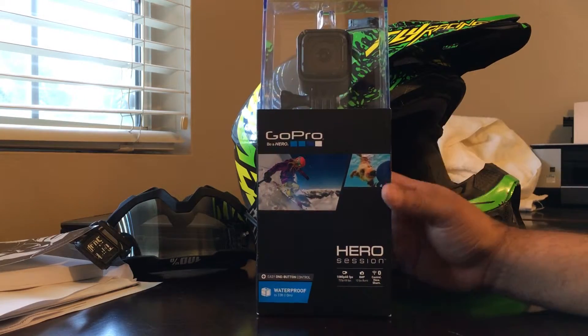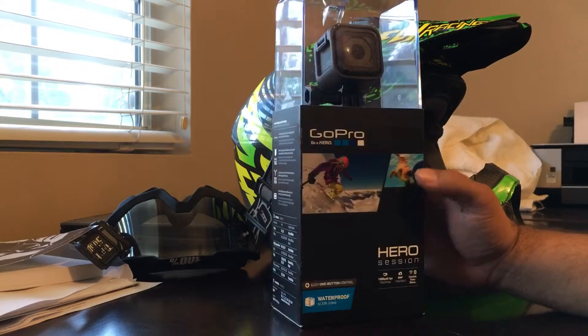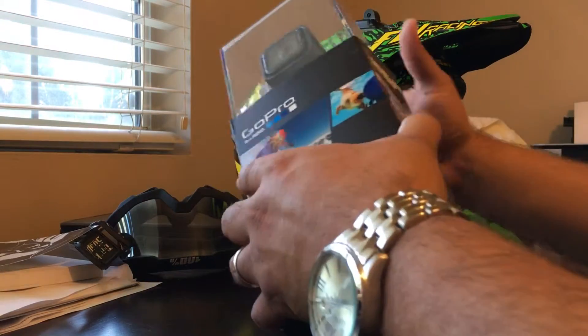I just got this in the mail today, so we're going to open it up and take a look at this new GoPro Hero Session.